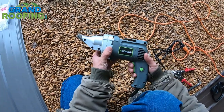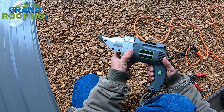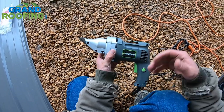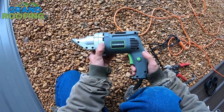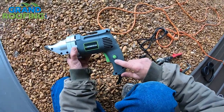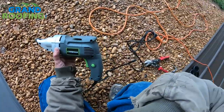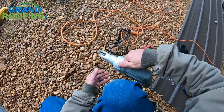Right off the bat, I like that you can apply just a little trigger and it cuts slow, or squeeze more to speed up. It also has a trigger lock, so if you're cutting a long panel you can lock it on and just let it eat.